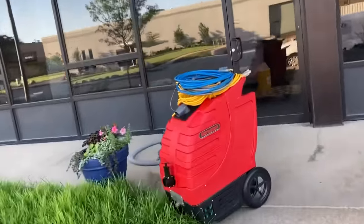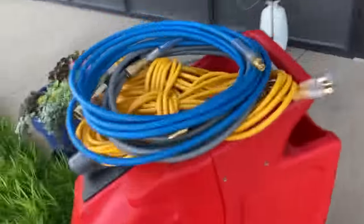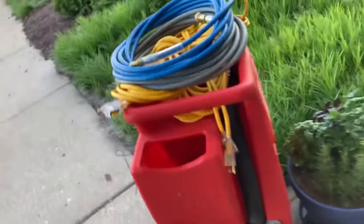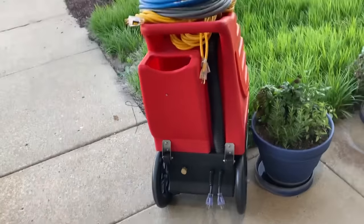Look at this — I finished my job, wound my cords up, we only ran 50 feet. It's got a nice big platform on the top of the machine, nothing's falling off. I'm out the door. See you later. Thank you so much, everybody. Call Cliff and the team at Rotovac — I just can't speak more highly of them.